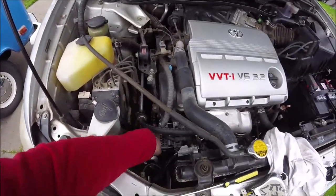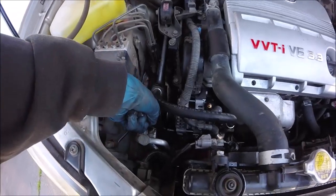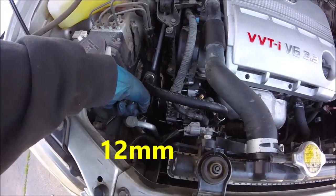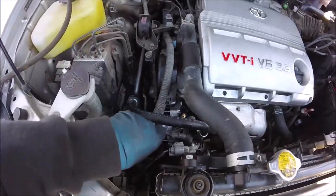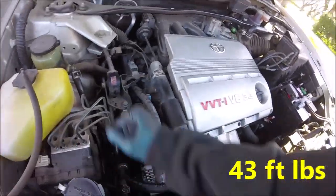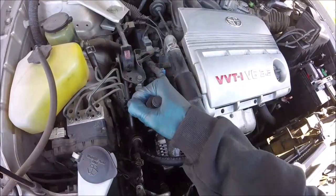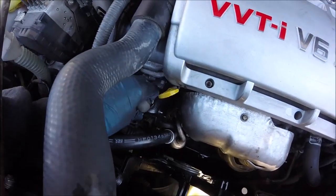Now we'll take our torque wrench and put it on that side bolt and torque it down to 13 foot-pounds to lock it in place. Then we will torque this top one to 43 foot-pounds of torque.